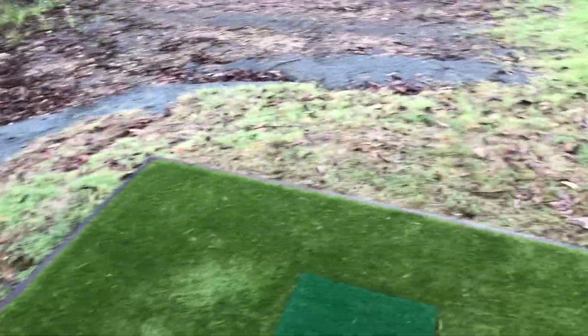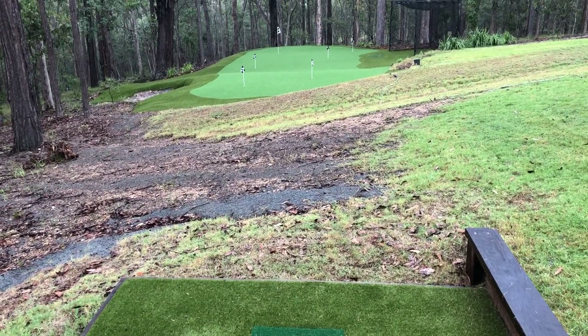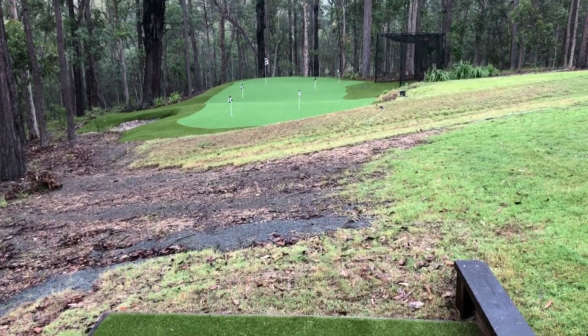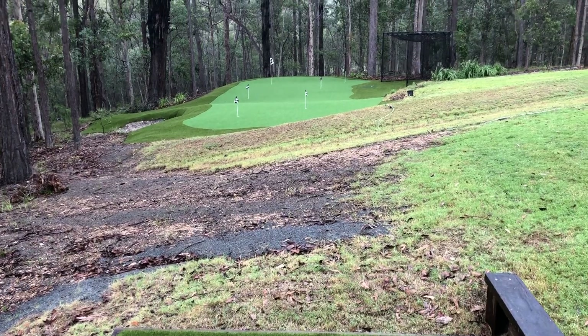And when we turn around, we've got a beautiful little sort of between a 30 and 40 metre shot, give or take to the green. You can access all pin locations. That's something we take a lot of time and pride in getting the pin locations right. You can see from here that you can access every pin.